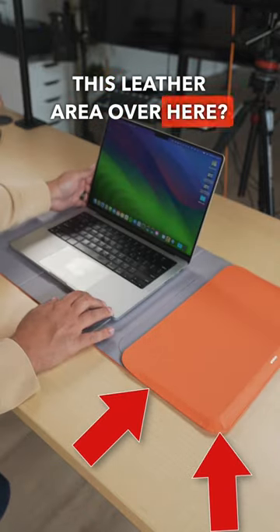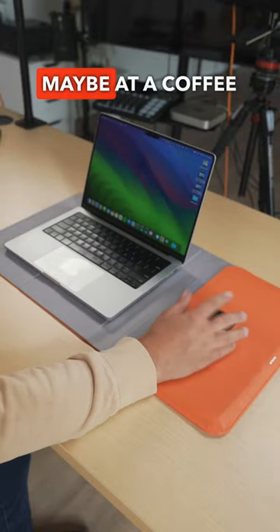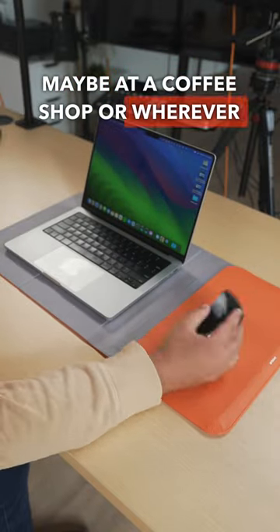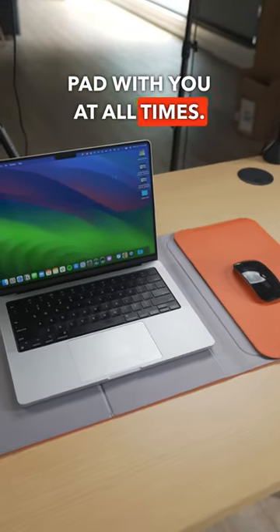You see this leather area over here? It's a mouse pad. So now wherever you go — maybe at a coffee shop or wherever the work might be — you have a portable desk mat and even a mouse pad with you at all times.